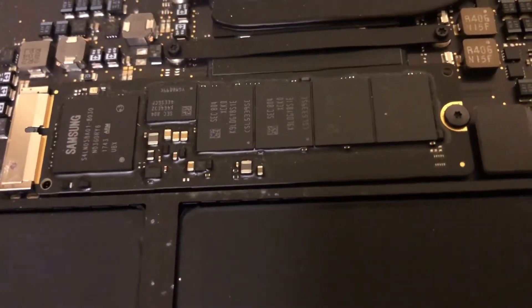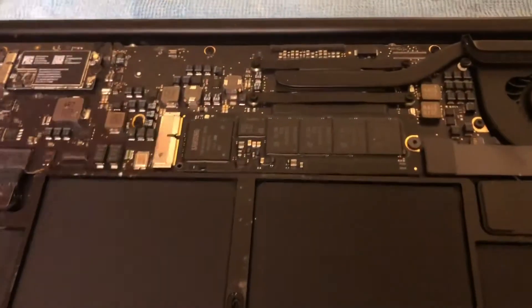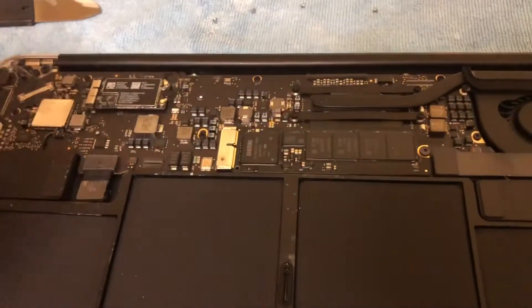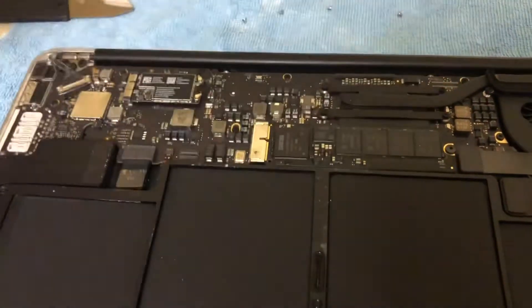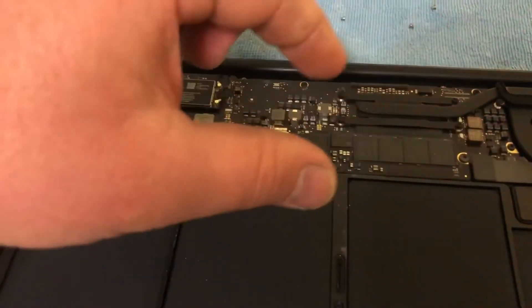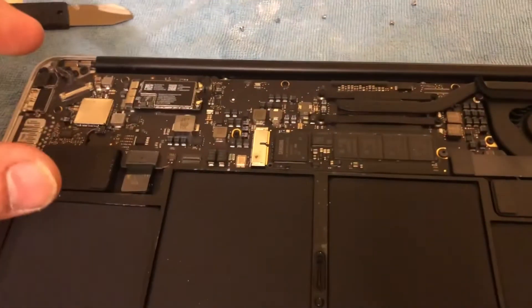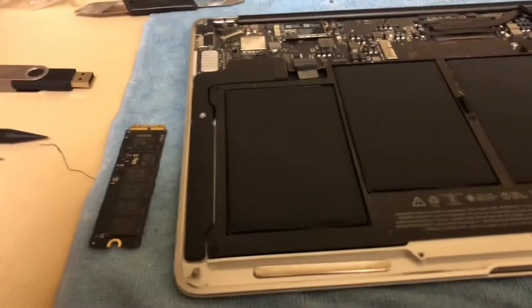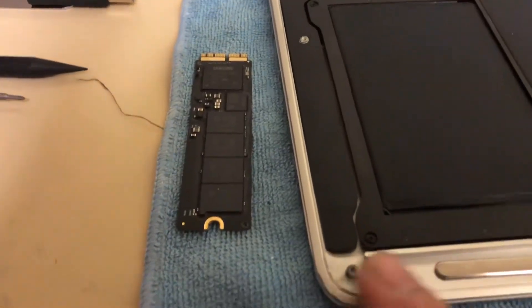You can see that screw right there — that's the only screw holding the SSD. I wanted to show you exactly where it is. Removing that screw will allow you to pull it slightly up, go backwards, and pull it out. To install the new one, you apply the process in reverse.